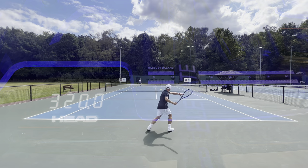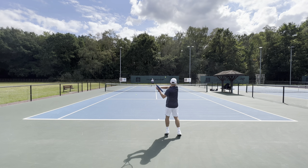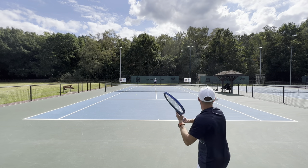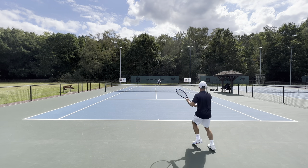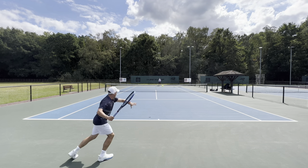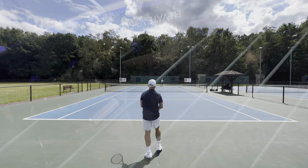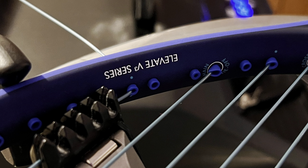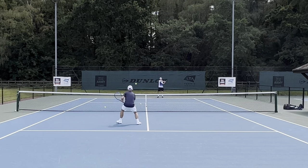I elected to put a quality string in the frame — I went with Head Hawk Power. It was between that, Luxilon, and Alu Power, because ultimately this frame sits in the player's category. On the note of stringing, there's an interesting double grommet miss down at the bottom, so stringers beware.